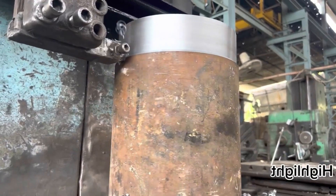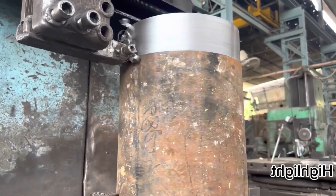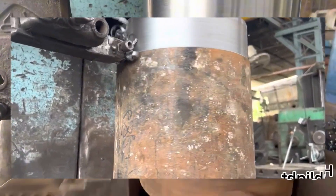To convert an old vertical lathe from Scotland for the purpose of turning a double helical gear, you will need to follow several steps. Here's a brief description of the process.